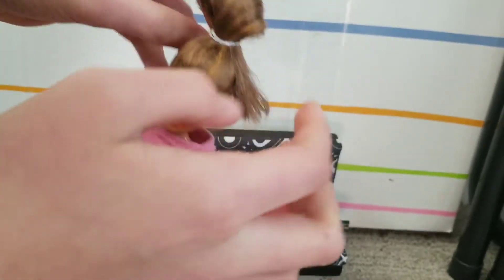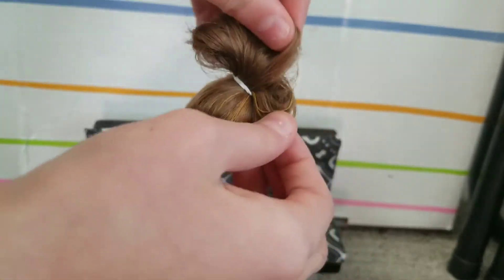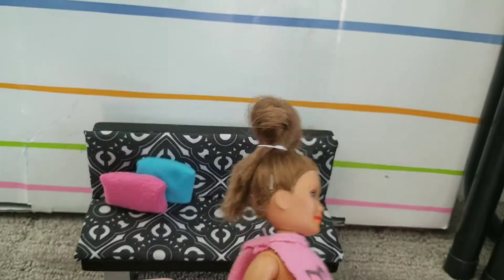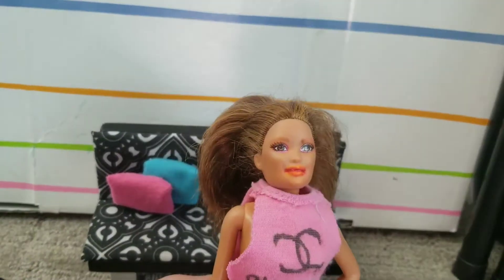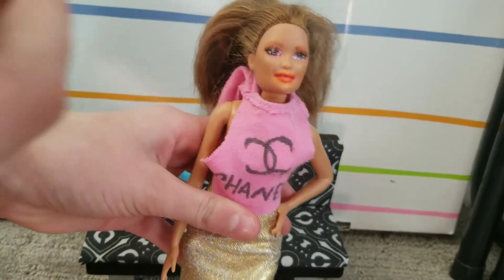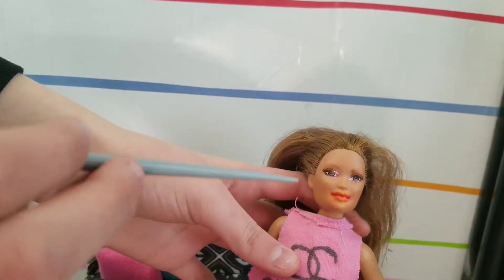Then with your fingers you're just gonna open it up wider for this special effect. Here's the final result. The next hairstyle is space buns, and for this one you part it down the middle — it's kind of like you're doing two ponytails.